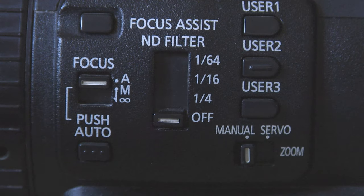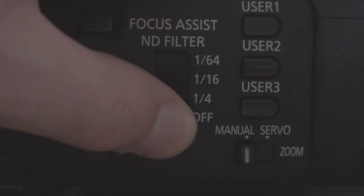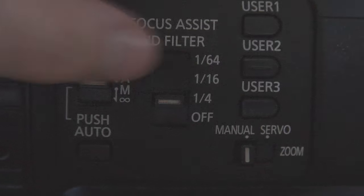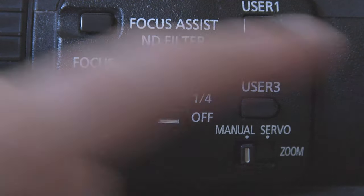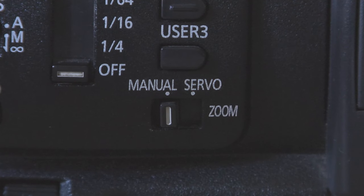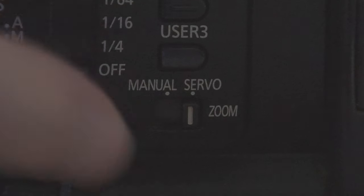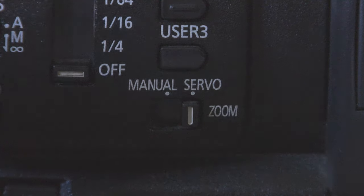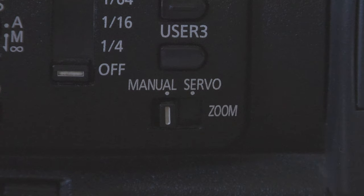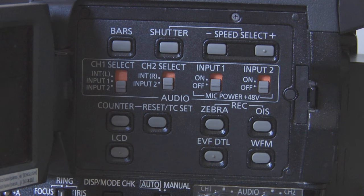With this cluster of buttons, you've got an extra ND filter compared to the HVX200: one-fourth, one-sixteenth, and one-sixty-fourth — even more control of your light. You've also got your user buttons, moved from the bottom to this cluster — one, two, and three. Another thing they've done is move the servo/manual zoom toggle to the side of the camera. When in servo, you can use the zoom rocker — don't touch the zoom ring. When in manual, zoom rockers are disengaged and the lens is free to be used manually.